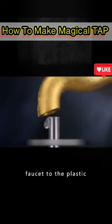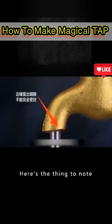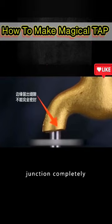Then attach the outlet of a gold faucet to the plastic pipe with a little glue. Here's the thing to note: you can't seal the junction completely.